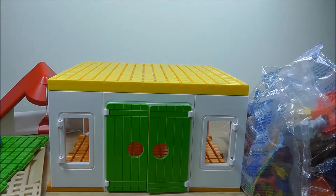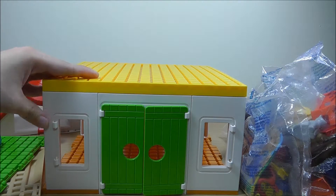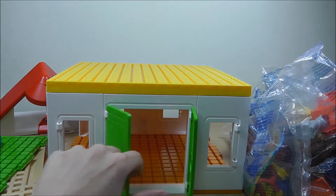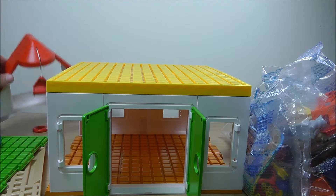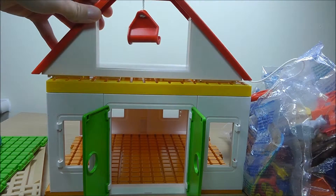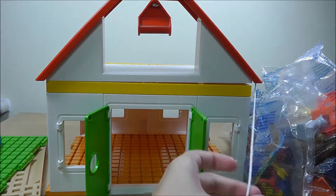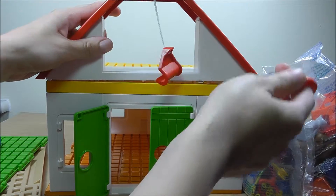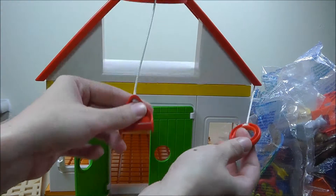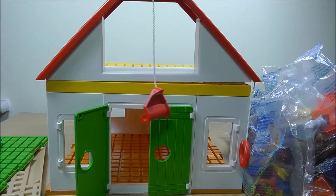We are Toy Stories TV and today we'll look at the Playmobil farm 6750. This is the farm which has green doors and there's a lot of space for rooms inside. There's a nice red roof which can go on top, and we can transport things up and down which we'll see later.